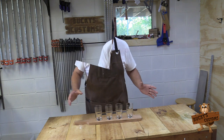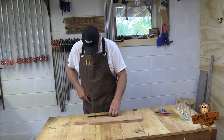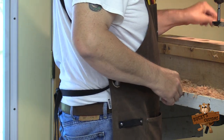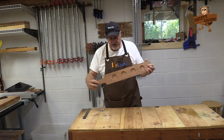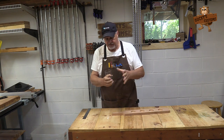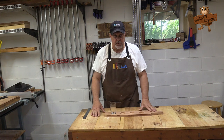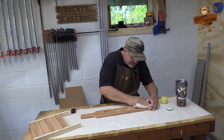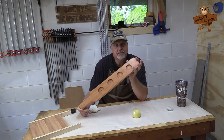We're gonna equally space these glasses and divide the difference. A two-inch bit worked really well with these glasses — I really like these smaller, narrow glasses that don't flare out. They're perfect beer glasses for sampling different kinds of beers and they fit perfectly. Before we add finish, we need to round over the edges and sand the board smooth. And there you go — there's a beer flight!